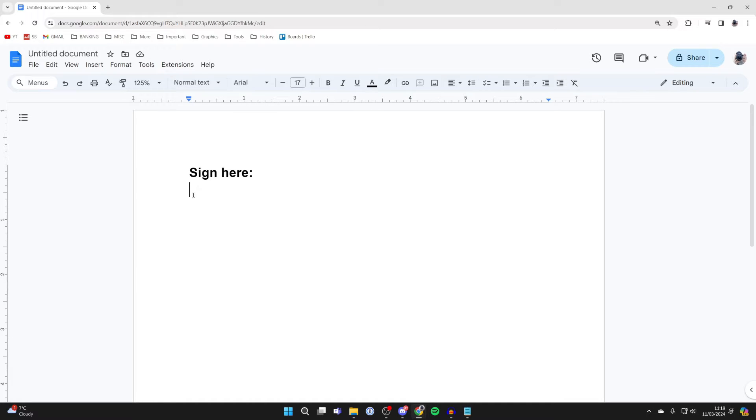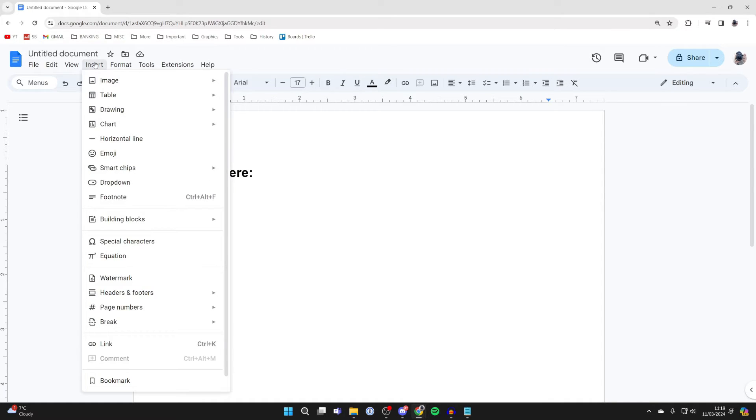To do this, first choose where you want to have your signature and place your cursor there. Then go to the top, click on Insert, go down and hover over Drawing, then come over to the right and click on New.